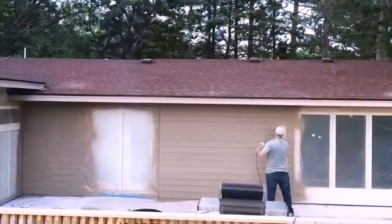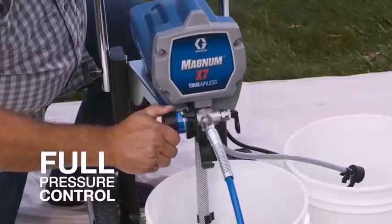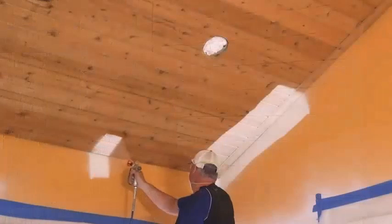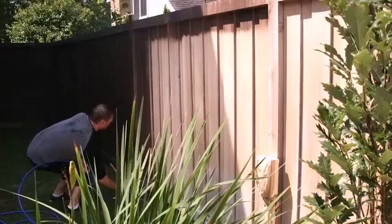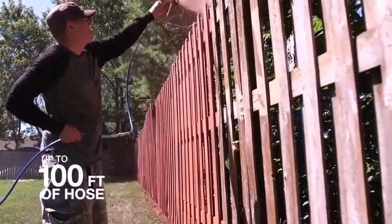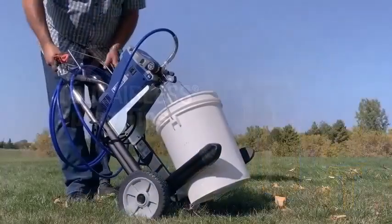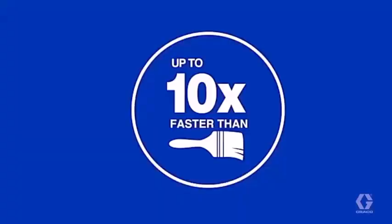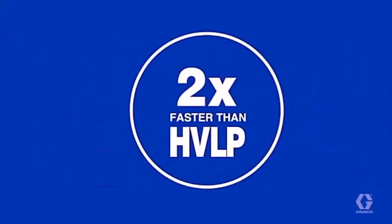Ideal for large-scale DIYs. The pros of the Graco X7 include: ideal for large-scale DIY projects, cart-mounted pump unit, lightweight gun, 25-foot hose supporting up to 100 feet, 0.60 horsepower output, power flush adapter, push prime for simple preparation, and a suction hose so no refilling with paint is needed.